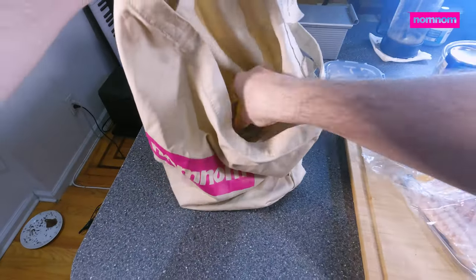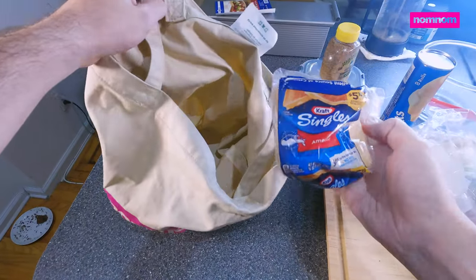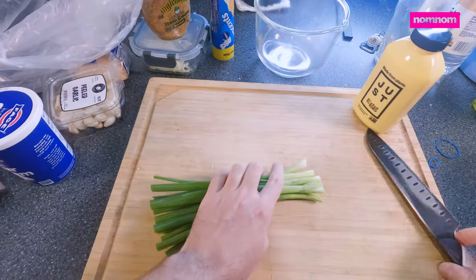Some cheese — that's pepper jack — brown mustard, American cheese. Oh, and that's it! What could we be making? Could it be a breakfast pie?